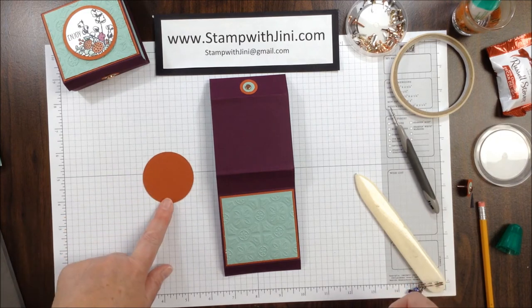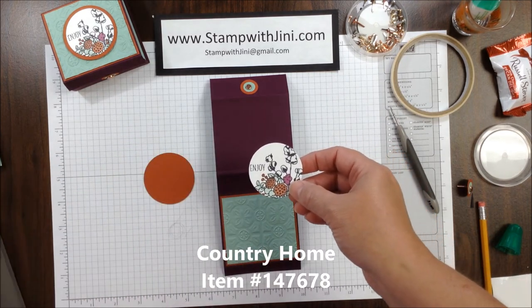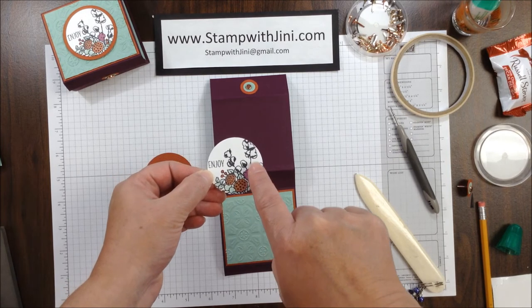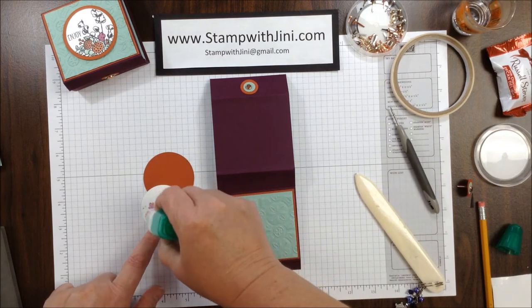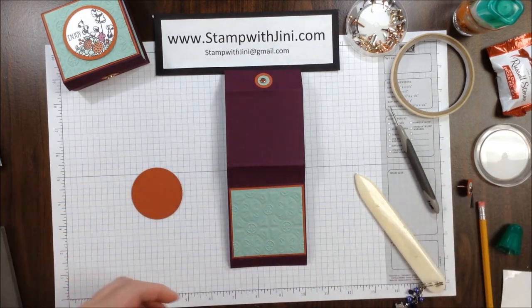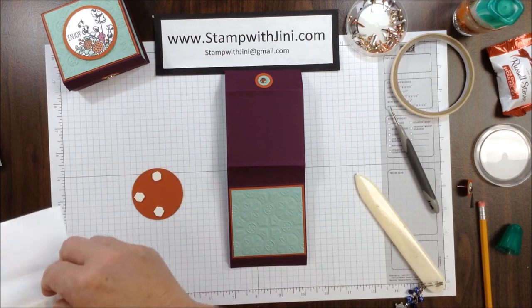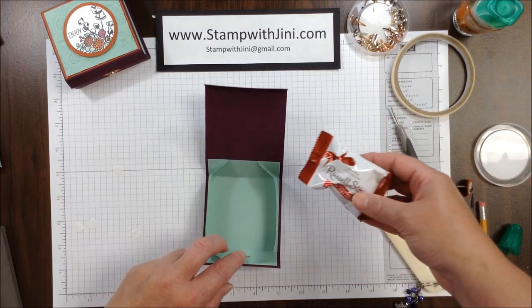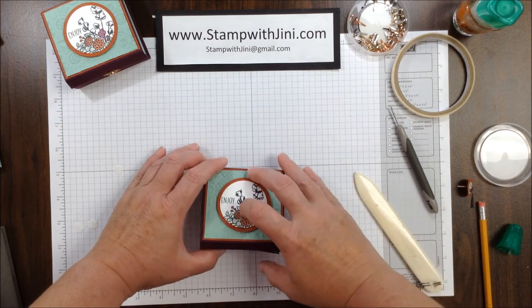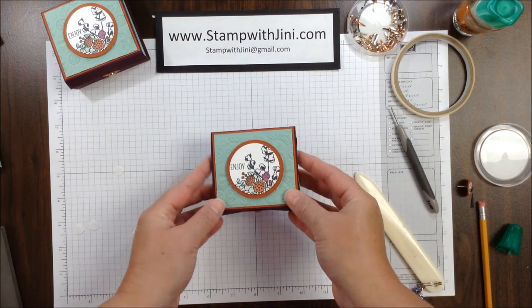I'm going to take a layering circle framelit and this beautiful image from the Country Home stamp set found in the Holiday Catalog. I've colored it with my Stampin' Blends — I've used Mint Macaron and Cajun Craze in both the light and dark for the berry, then Light Rich Razzleberry, and I've added some shimmer to those cotton blossoms with my Wink of Stella pen. I'm going to adhere that onto my circle and add a couple of dimensionals on the back of that layered image. I found these Russell Stover's Pecan Delights, so I'm going to slip one of those in the box, pick it up, and slide that flap behind the little brad circle layers, and I'm done.